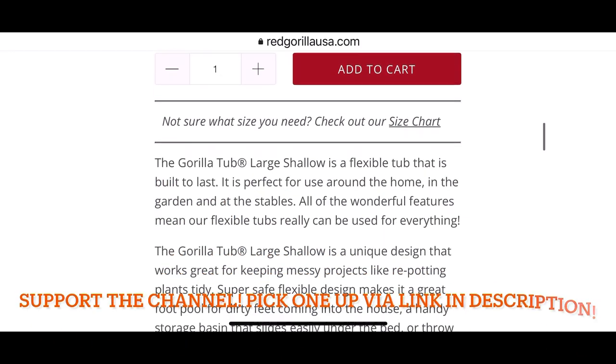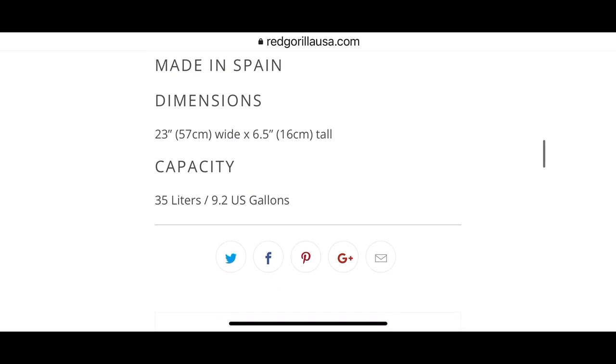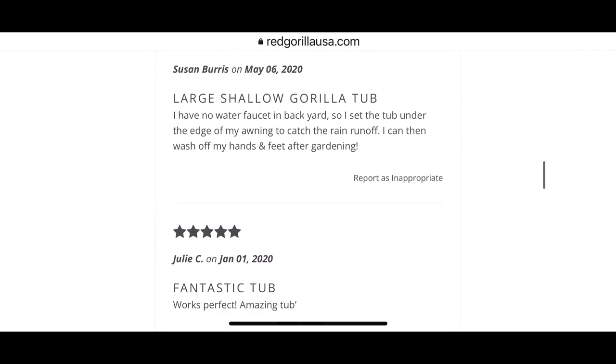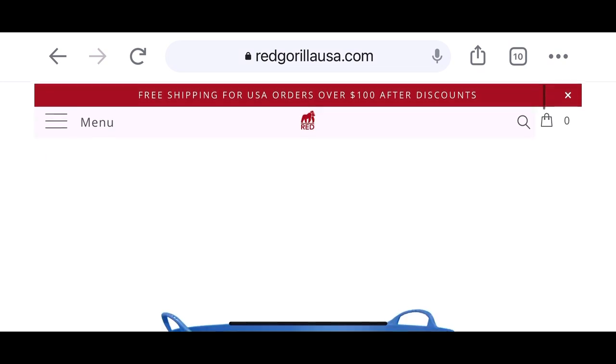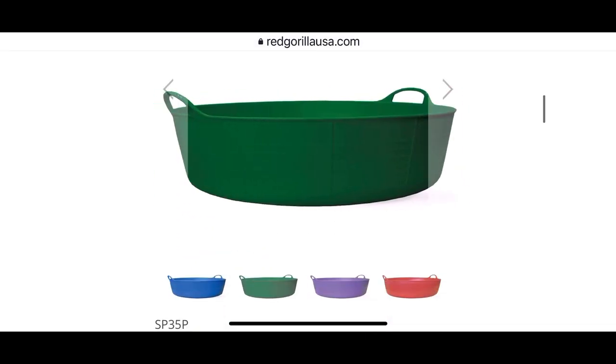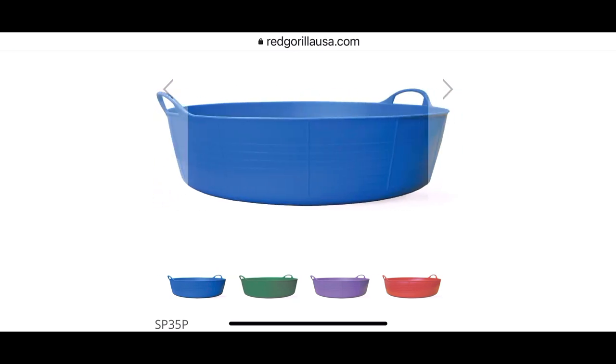The 9.2 gallon version will allow you to put your 18, 19 inch rims, fill it with Evaporust and do cleaning. I find myself grabbing this thing all the time, whether I'm cleaning parts, degreasing parts, or just need to contain a mess. These things rock — pick one up via the link in the description.